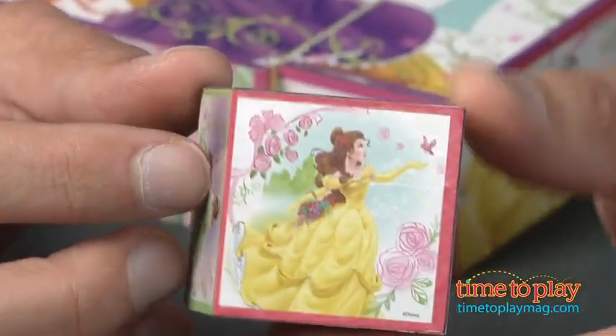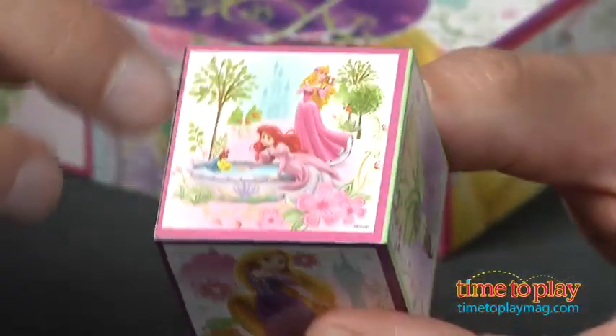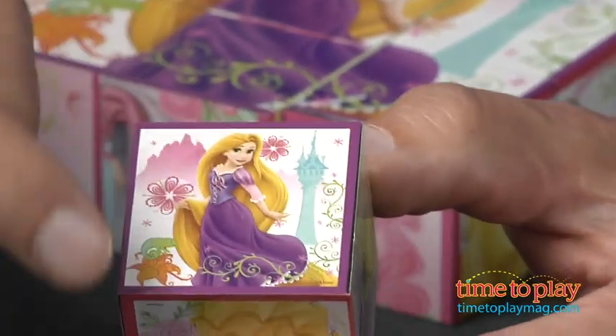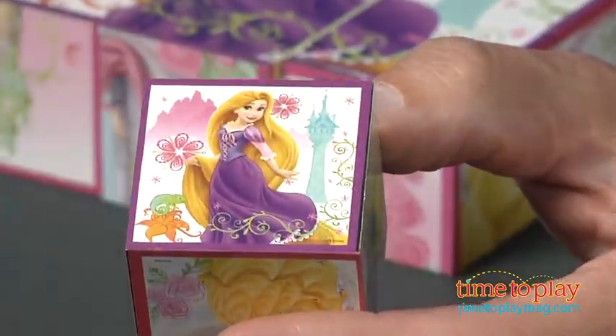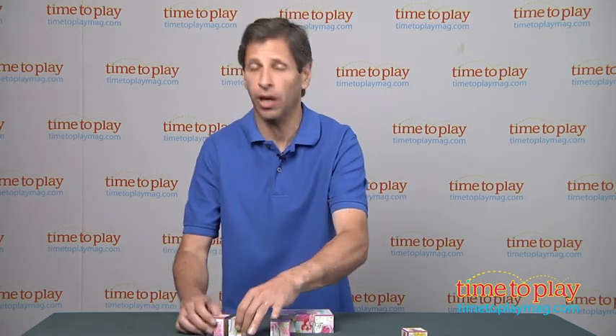If you notice, each one is color-coded. You see the border is blue on one. On Aurora, it's pink. On Rapunzel, it's purple. So, let's say I roll and it's purple — what I will then do, or a child will do, is look for all the pieces that have a purple border.